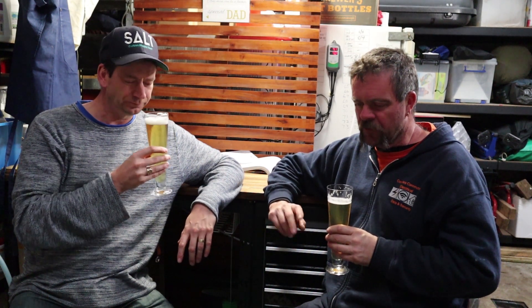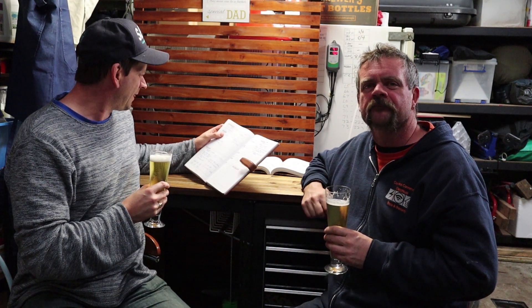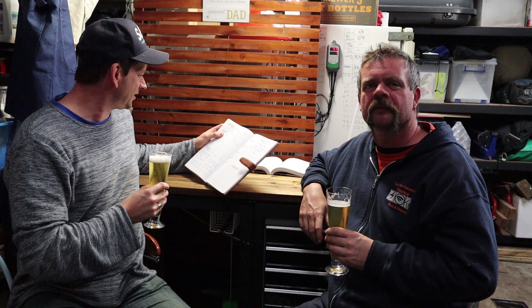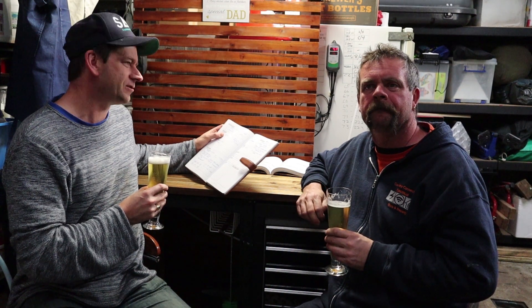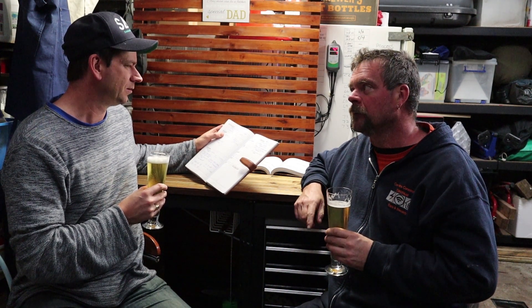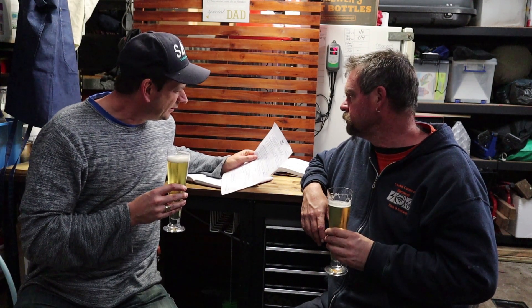It has been on the keg now for a while. I do have my brew journal — the brewing date was 16th of June, so we're basically three months in. We've been drinking it for a while and the comp was on the 4th of September. So, what was the recipe?